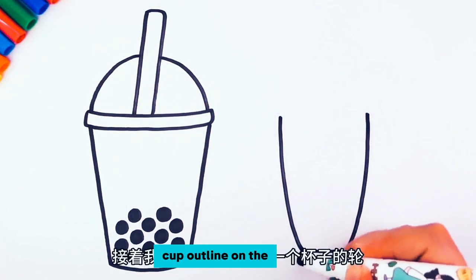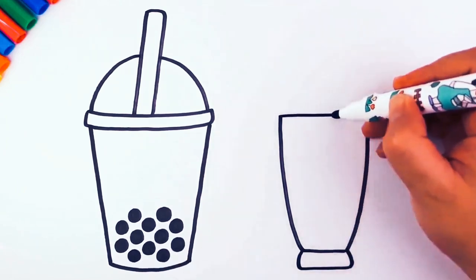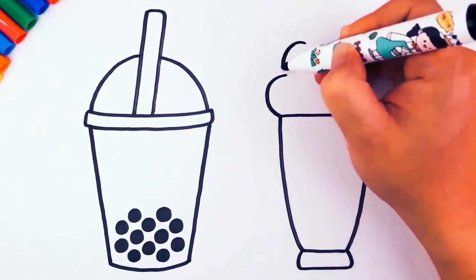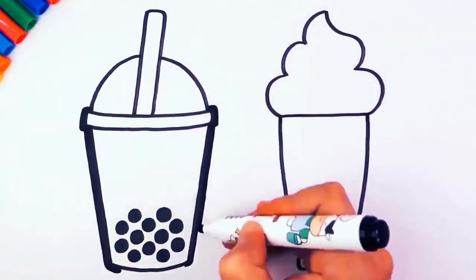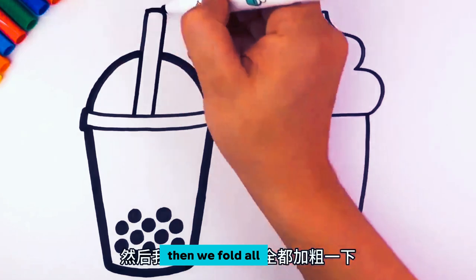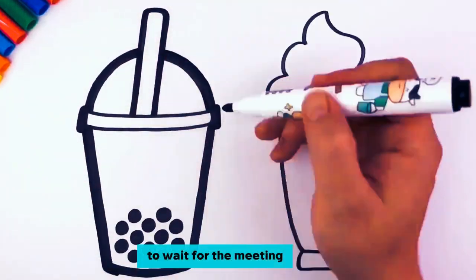Next, draw another cup outline on the right side. Draw the ice cream on top. Then bold all these lines to make them stand out more clearly.